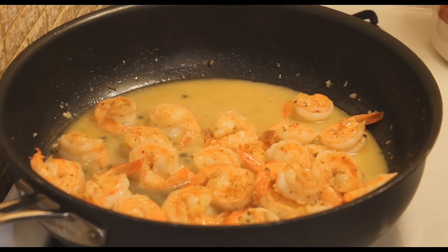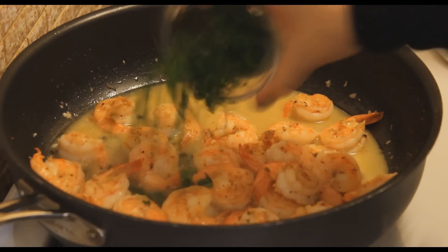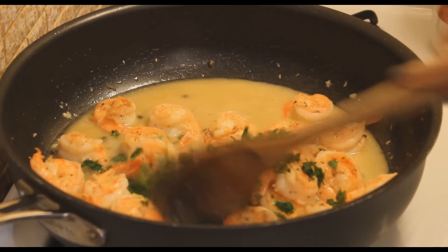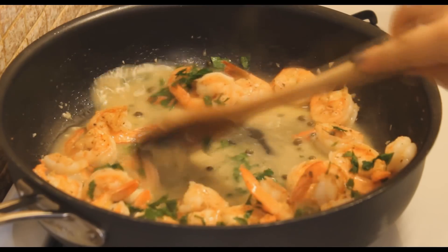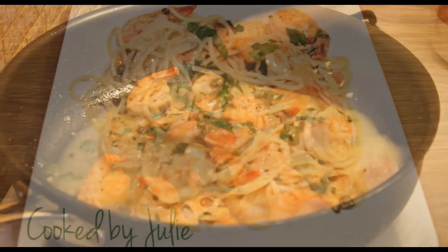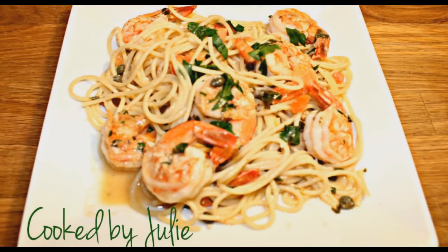I'm going to add the juice of two lemons — if you don't like it too lemony, you can always add just one lemon. Then I'll add my parsley and give that a mix. I decided to serve this with some pasta. I hope you guys love this recipe, and thank you so much for watching!